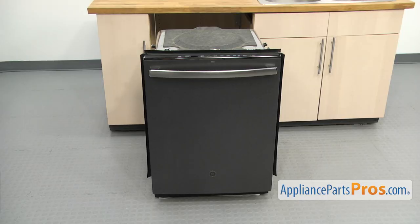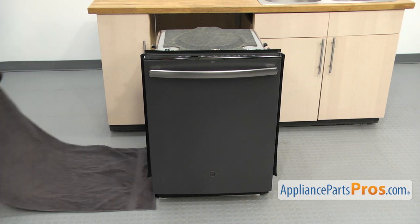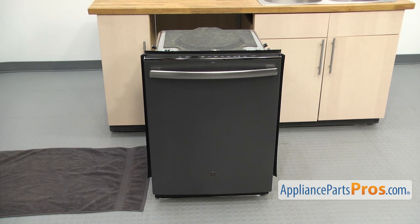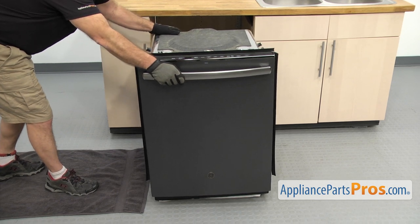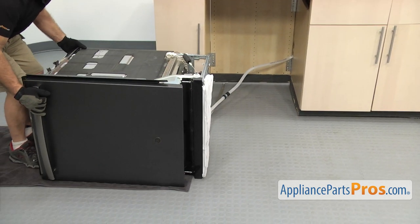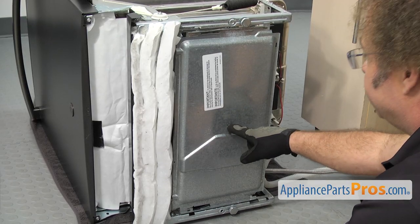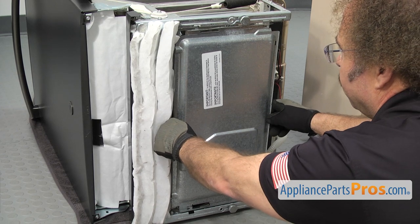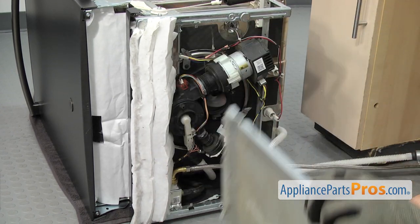Now we're going to put the dishwasher on its side. We're going to lay a towel down so we don't damage anything. Once you have the towel down, you can carefully lay the dishwasher on its side. Now that we have the dishwasher on its side, first thing we're going to do is remove the drip pan. All you have to do is slide it forward and pull it off. Once you have it off, you can set it aside.